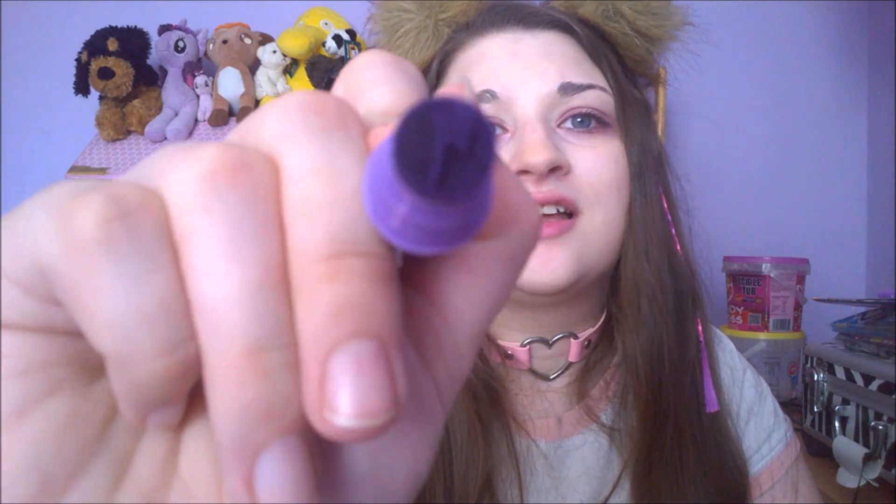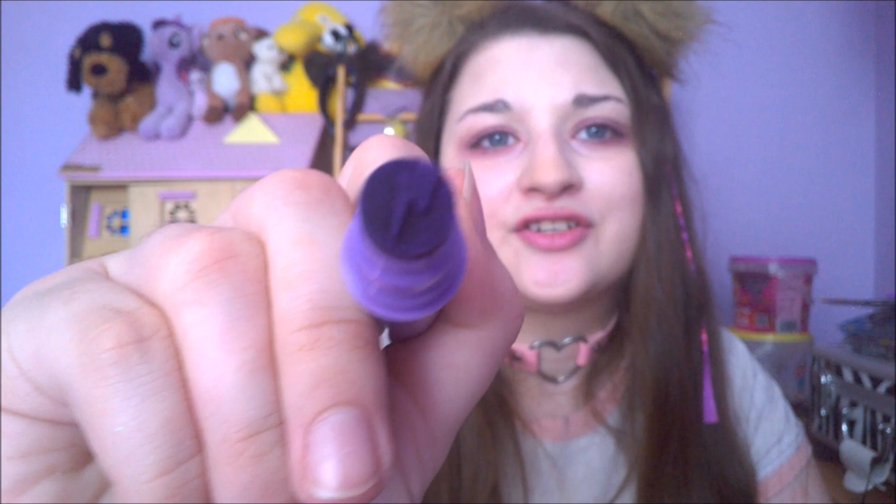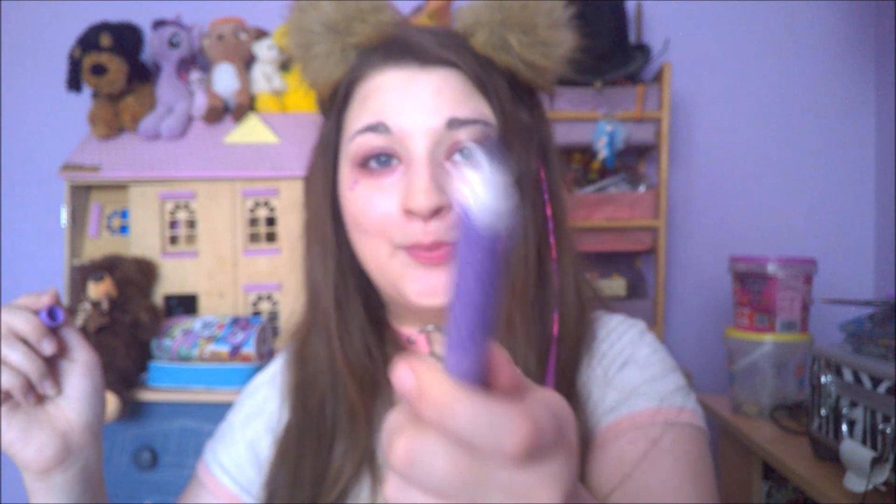I'll just put this on my face there — can you see it properly? It's just a lightning bolt. I don't know how well you can even see it, but yeah, just a little purple lightning bolt. And then this end is just a pen, so nothing important there.